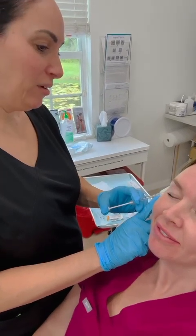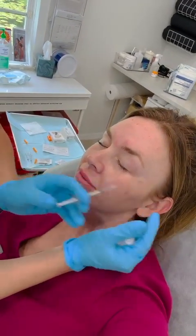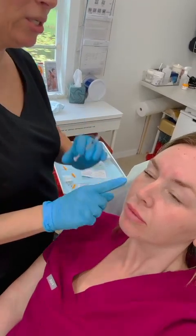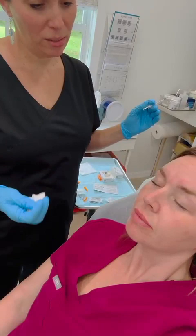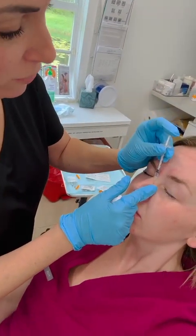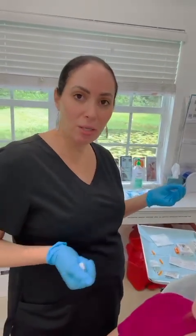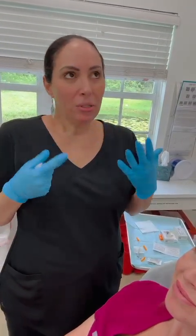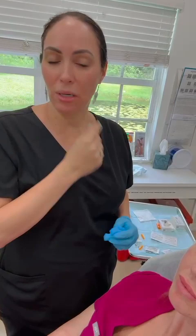We can go pretty conservative on the crow's feet. She could also benefit from a tiny bit in the nasalis muscles. Don't forget to mention other muscle groups to your patients. During the consultation, I'm observing their facial expressions and muscle movements, and I make recommendations based on that. If you notice they're pulling their chin up a lot with dimpling, you can recommend treating that area. If their DAOs are a little stronger and there's more pulling down and jowling, you can recommend a couple drops in the DAOs as well.